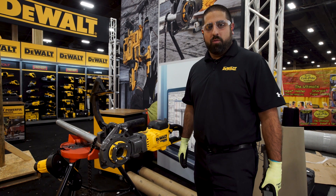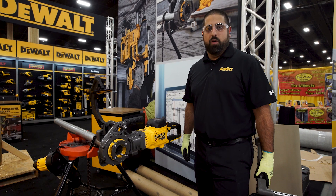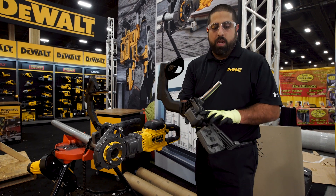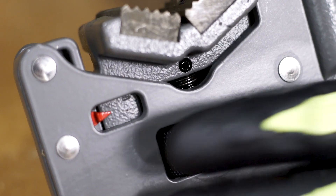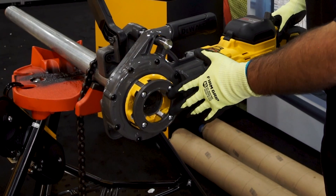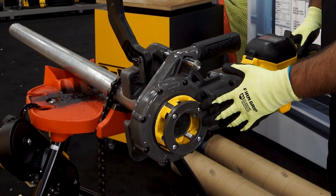Hi, I'm Daniel with DeWalt. I'm here to walk you through our new DCE 700 FlexVolt Pipe Threader. We have an innovative clamp that comes with a depth gauge to allow for a quick setup. We'll also be launching our own half-inch to two-inch high-speed steel die heads.